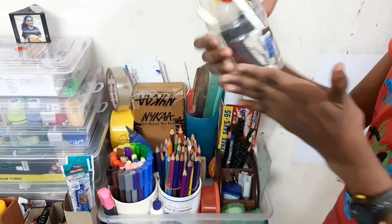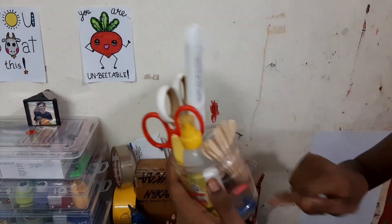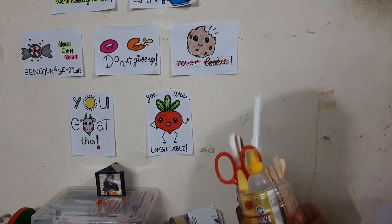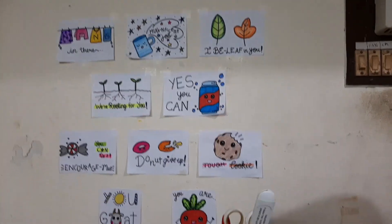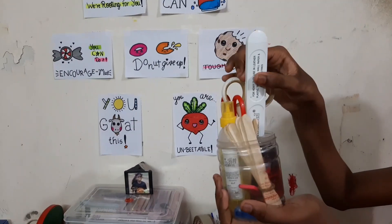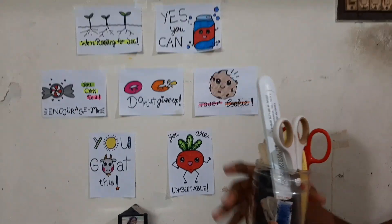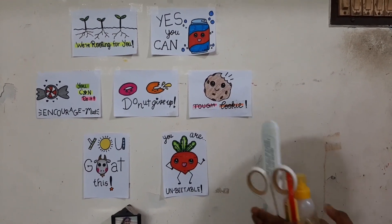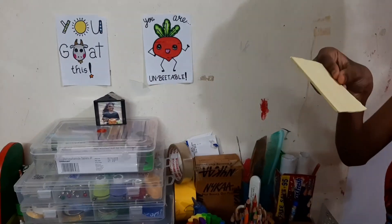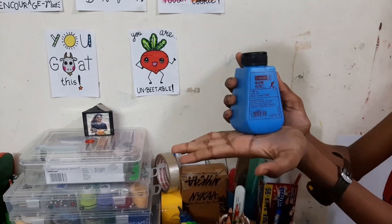Here I have my tools station — this is actually a cotton buds box but I've transformed it. I have my glue, a spinning thing for your coolings, and some ice cream sticks for swapping acrylic colors. I also have a mini knife cutter, scissors, a zigzag paper cutter, and sticky notes just in case. Then I have my gum from Camlin.